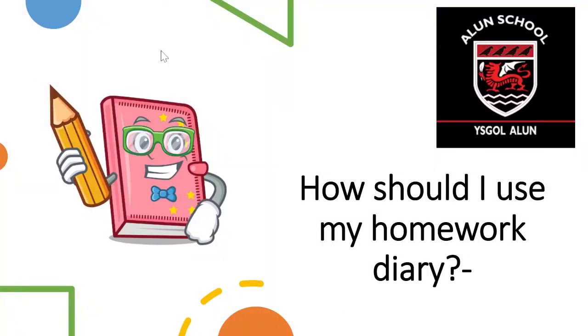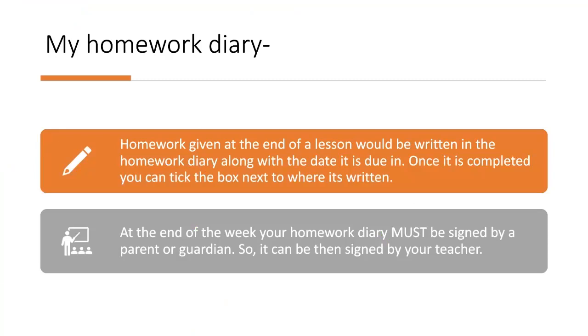Hi Year 6, today we are going to be talking to you about how to use your homework diary. When you are given homework, you should write the task in your homework diary along with the date it is due in. There is a box to tick when you have completed your homework.